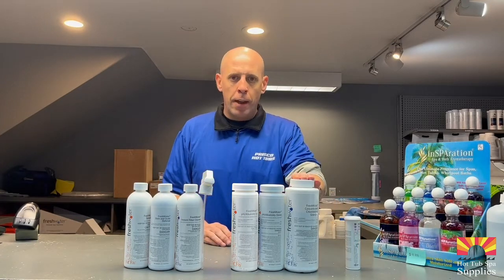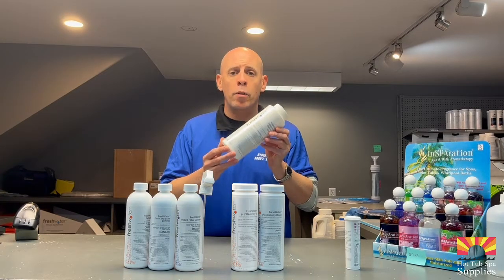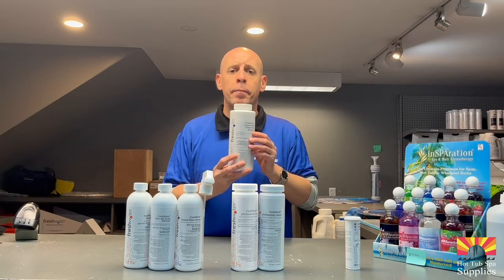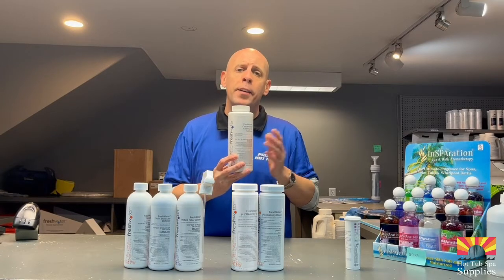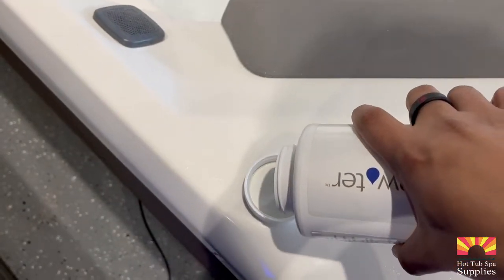The first chemical we're going to talk about is chlorine concentrated granules. You shock your hot tub with chlorine. Based on the size of your hot tub is how much chlorine you're putting in. If you have a smaller hot tub that's a two, three, or four person, I would add one cap to your filter area to shock your hot tub.